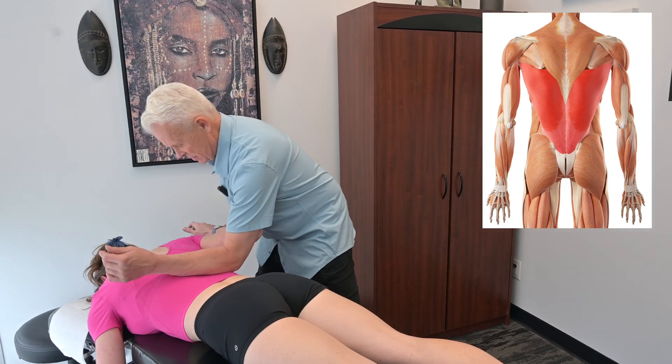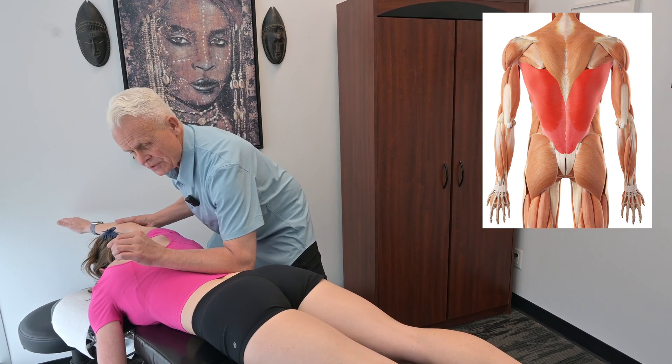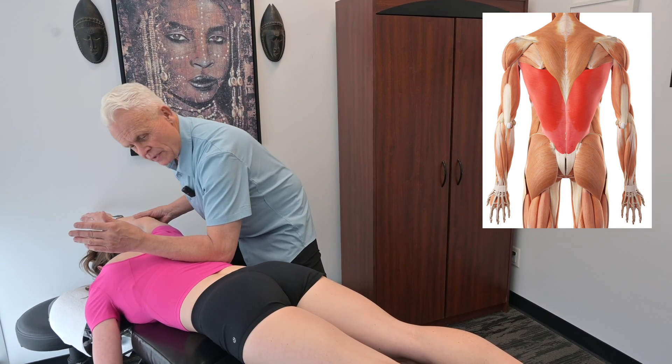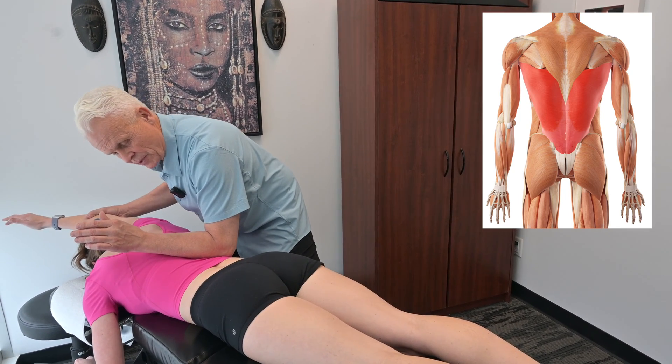So we're going to take this, and you're going to reach forward, and then I'm going to take it down inferior. I'm taking this arm and moving down this way a little bit at the same time, and bringing the arm across. How's that feel, Mickey? That's nice.